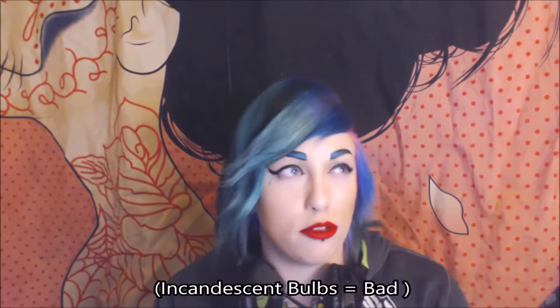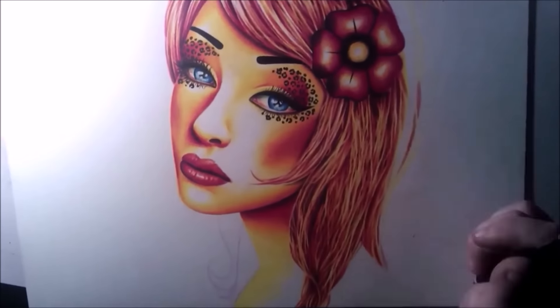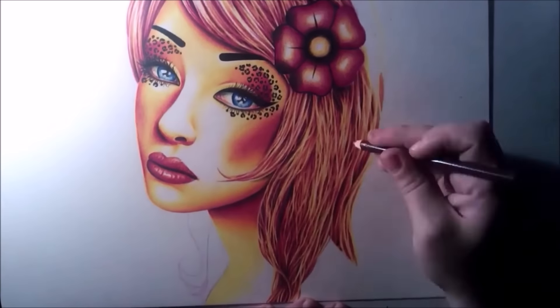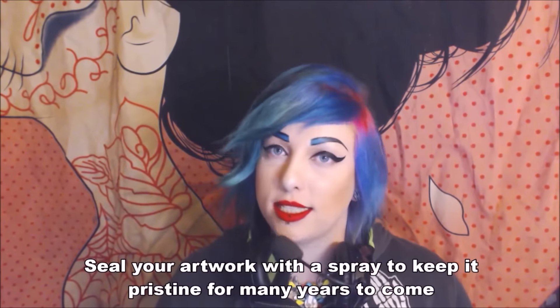It's really important to use good bright lighting when working on your piece, and avoid yellow-light lamps like regular house lights. Look into natural lighting or white light instead. You can really see the difference — in the beginning of this video I was using incandescent bulbs and then it switches to natural white lighting bulbs, and it makes such a difference. It allows you to see your paintings and drawings the way they'll look in sunlight.